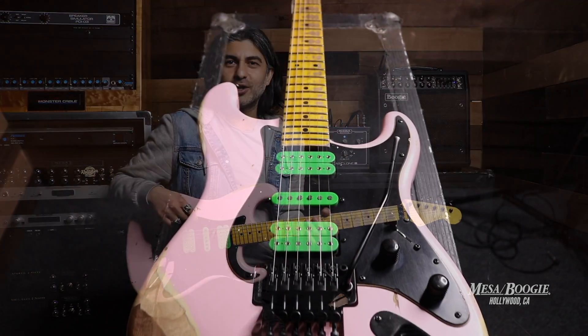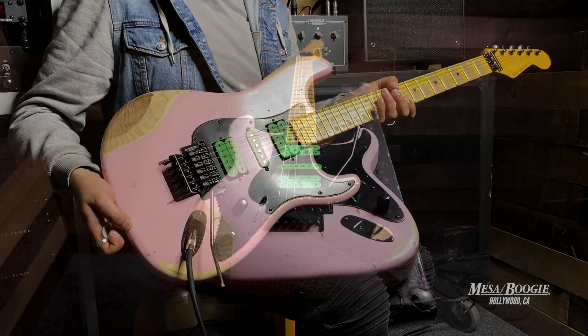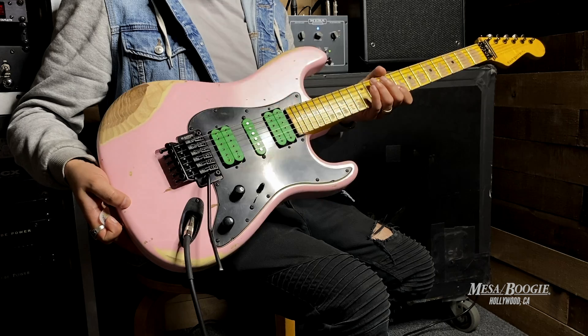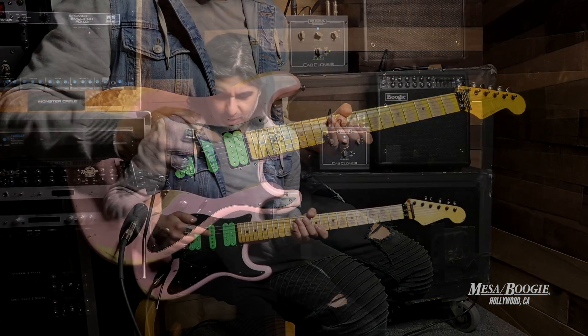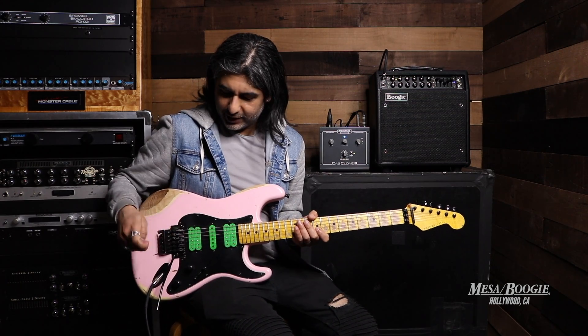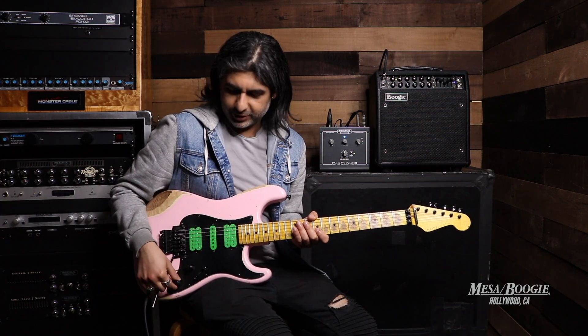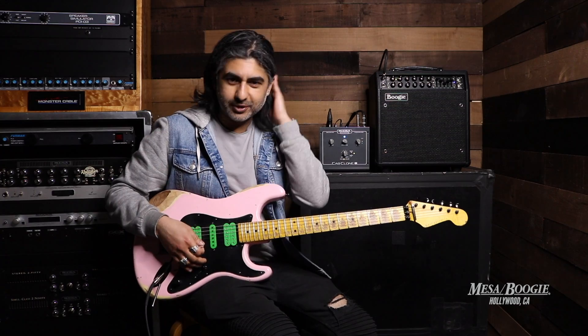Hey guys, Dinesh here at Mesa Boogie Hollywood, checking out this new arrival, this awesome Nash S81. This guy is in hot pink. We've got some green pickup covers and those pickups are actually a DiMarzio Super FS1 and a Super Distortion in the bridge. We've got the Floyd action and we've got some coil splittage. Maple neck here. Let's give it a spin, let's check it out.